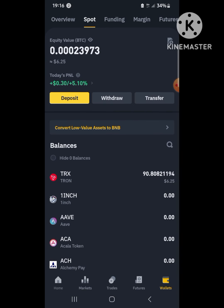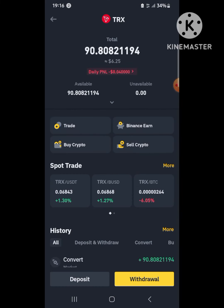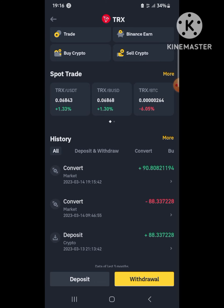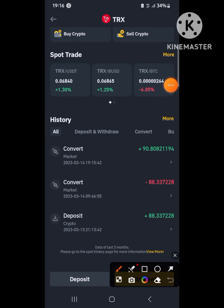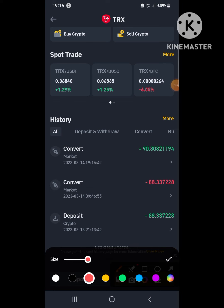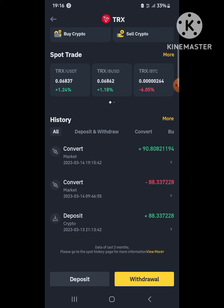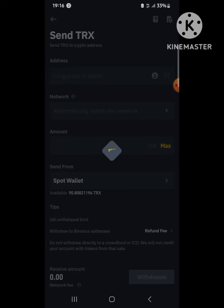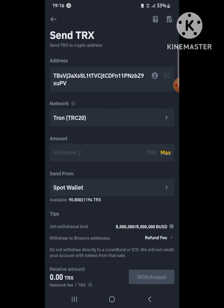You can now go back to your wallet and see I now have TRX instead of Bitcoin. Clicking on Tron, I need to withdraw. I notice I converted 88 TRX yesterday and now they are 90 — they increase over time, so crypto is a good investment. I then click Withdraw and paste the 1xBet wallet address we copied earlier.